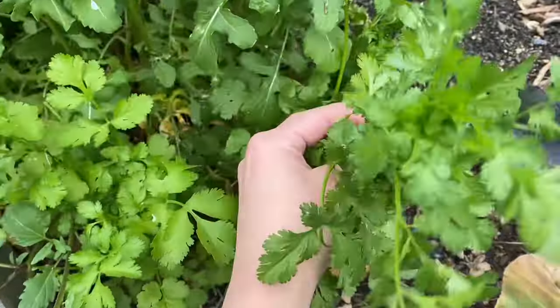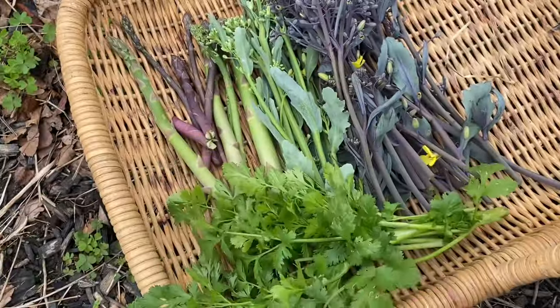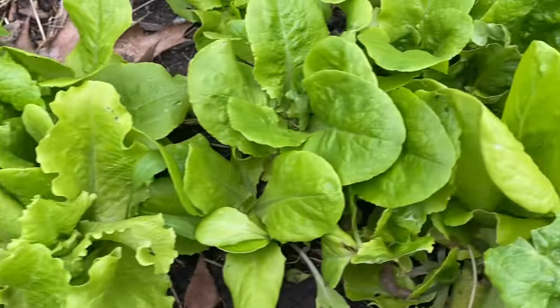Now I'm gonna get a whole bunch of cilantro, especially since it's bolting. Wow, look at this lettuce.